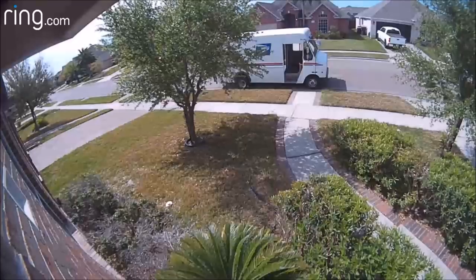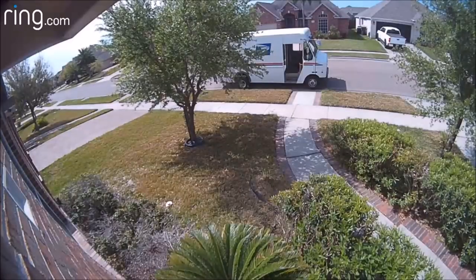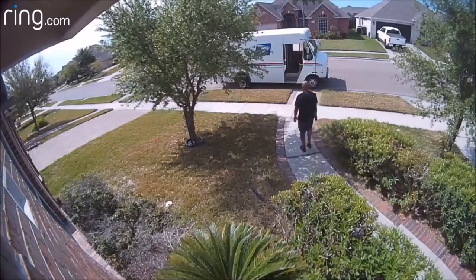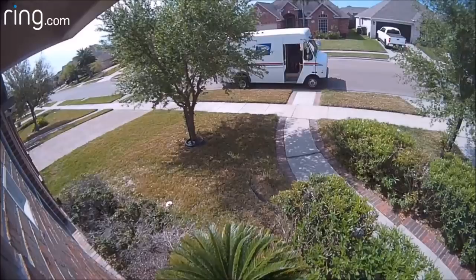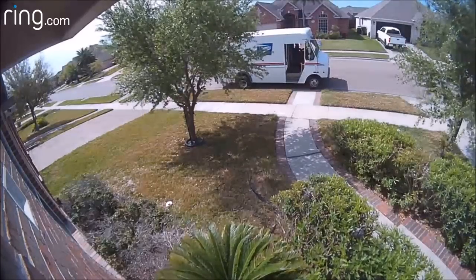I don't recommend this camera until Ring fixes the freezing and choppy video. With the same amount of money, you can get their wired spotlight cam, which is way better for motion detection and doesn't have issues with recorded footage. It will also have the enhanced night vision update, which is way better than the battery version.